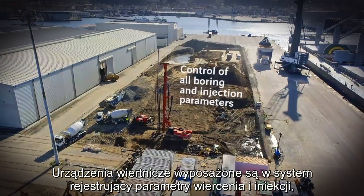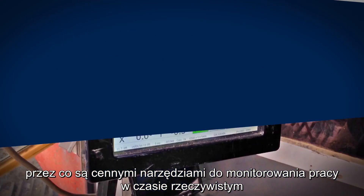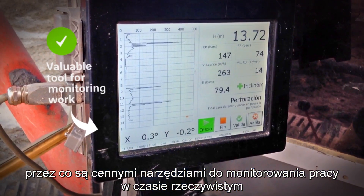These rigs are fitted with a quality control system, which continually records the boring and injection parameters, making this a valuable tool for monitoring work in real time.